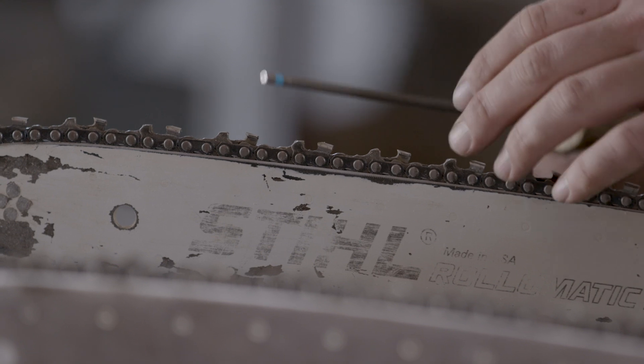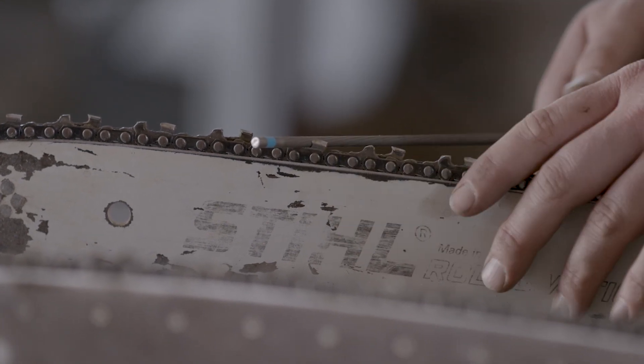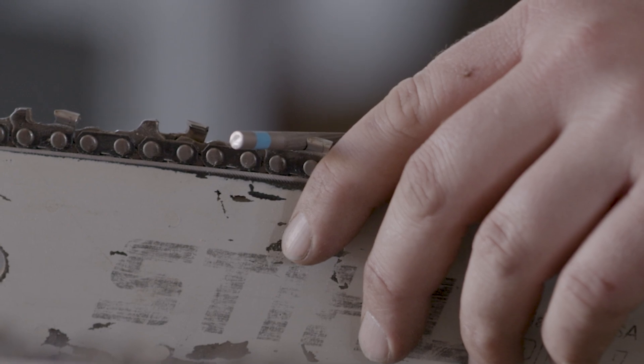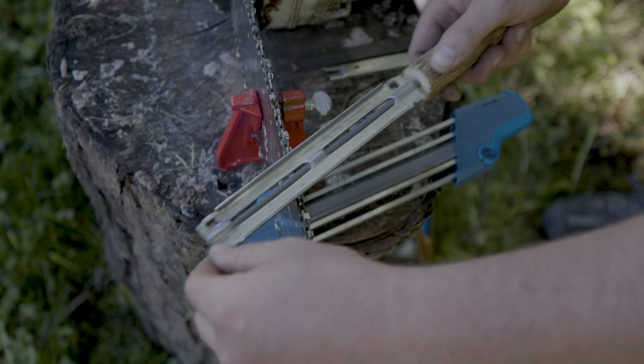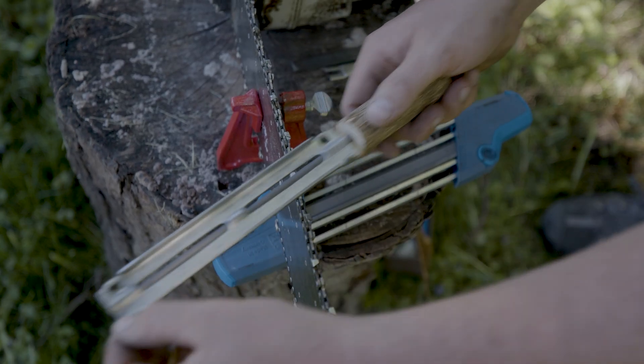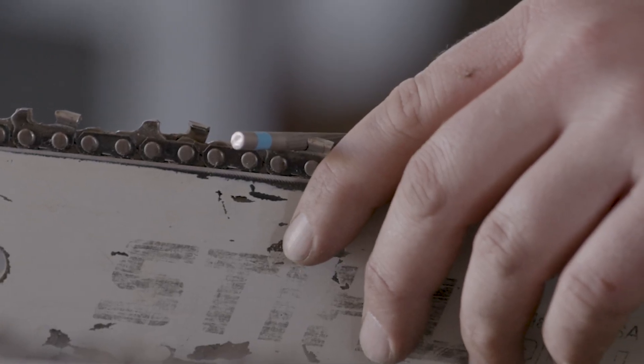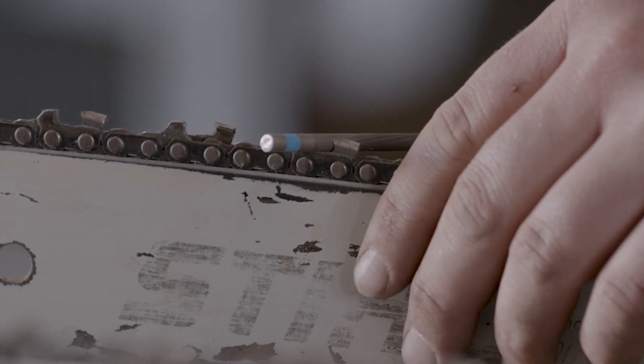The guide fits on the file and sticks up above the cutter. The round file should be positioned behind the raker on the front face of the cutter tooth. Here we have the guide attached to the round file — the round file is still on the face of the tooth right behind the raker.